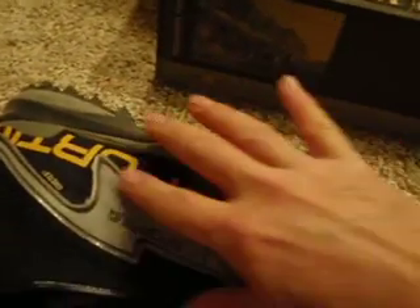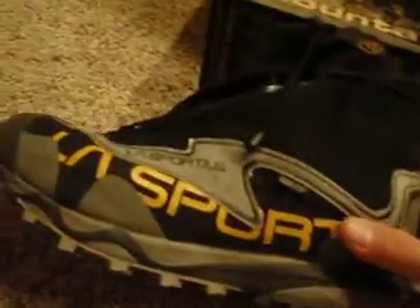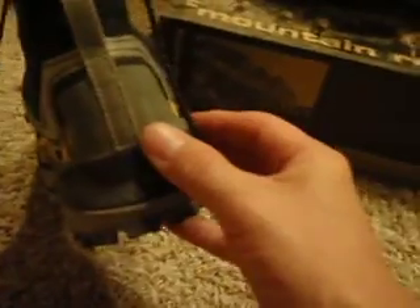I really like the rubber rand that goes around it as a protectant, and I really think the Gore-Tex is going to hold up better than the eVent fabric did. I really like this more fitted top to the gaiter. Hopefully we've got another nice winter shoe in our arsenal here, and I'm going to try and put some longer runs on it to see how that goes.